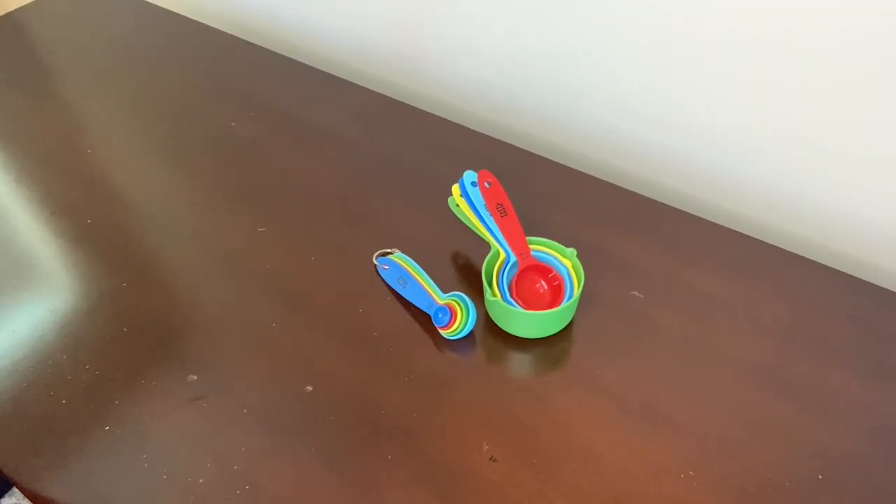Both the measuring cups and spoons are stackable, as you can see here, so they take up minimal storage in your kitchen — whether you have a spacious kitchen or a compact one. I've put mine in the dishwasher and they're really easy to clean. I've used these measuring cups and spoons for quite some time and they still look brand new. Thanks for watching.